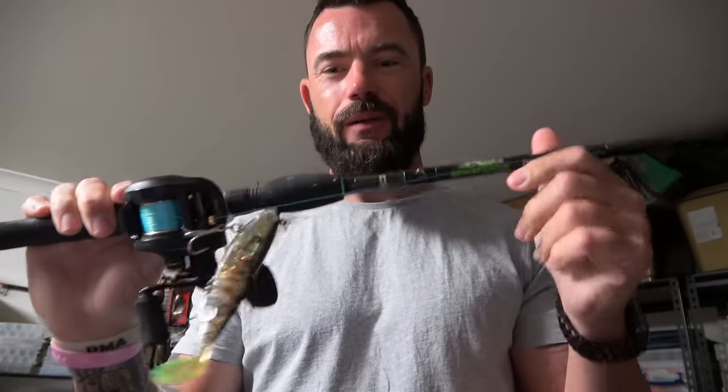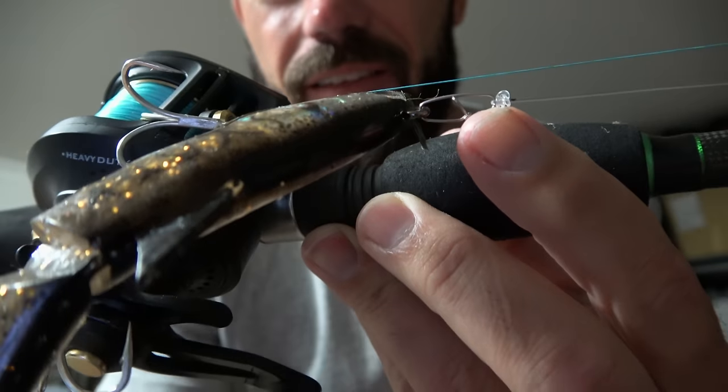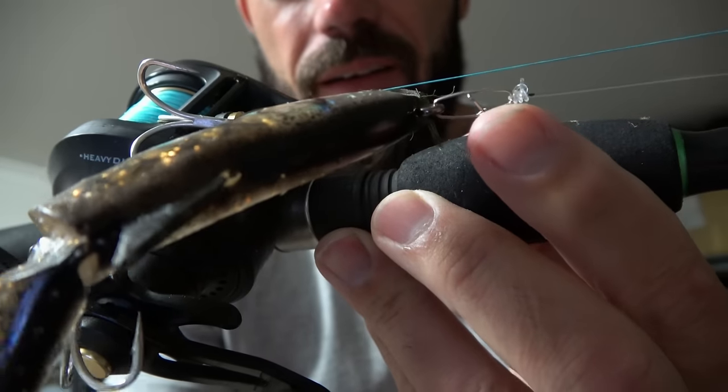Out of this whole combo — rod, reel, line, leader, finally lure — the last thing, or the least thought about part of this combo, is that little bit: the clip. Why use it? The simple answer is convenience. It's very convenient to just unclip a lure and clip a new lure on.